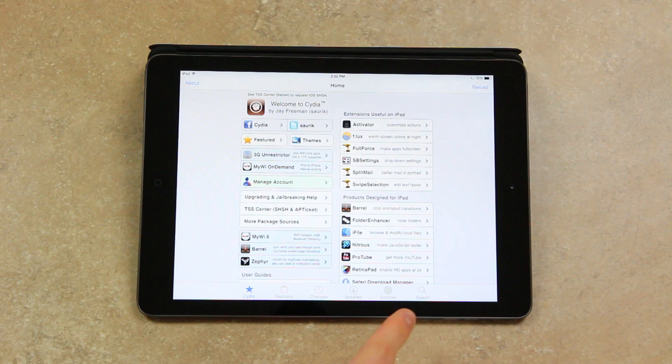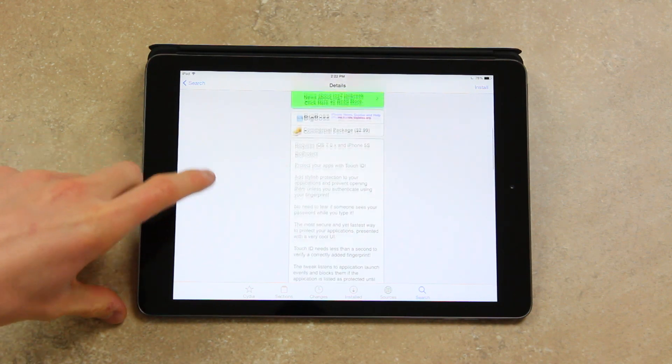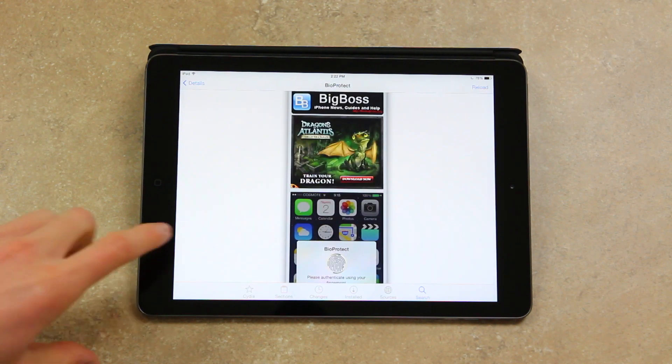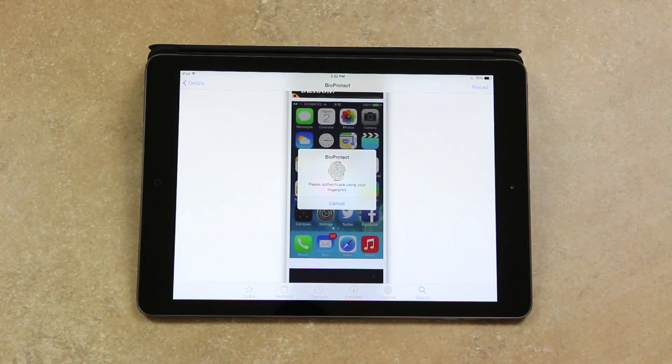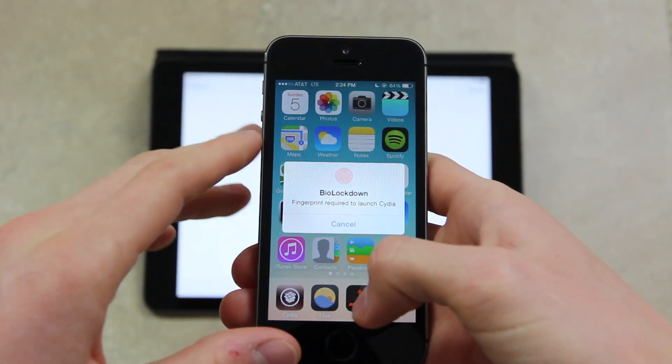I'm going to talk about the latest Touch ID Cydia tweak, but first I wanted to mention BioProtect. In my top tweaks video I went over this one — it allows you to protect different applications securely using your fingerprint, so you can set it up so that opening the Messages app requires you to scan your fingerprint. Now, developer Ryan Petrich pushed out his own significantly improved version called BioLockdown, and I definitely recommend it over BioProtect.